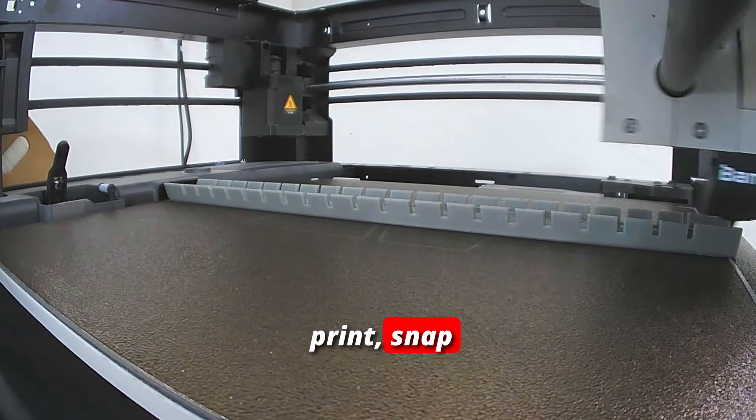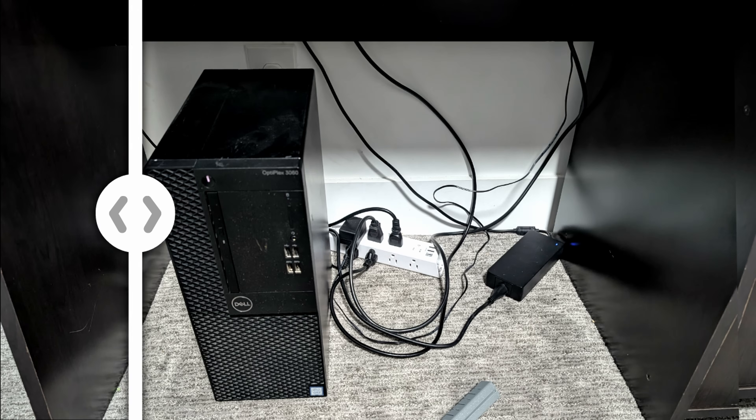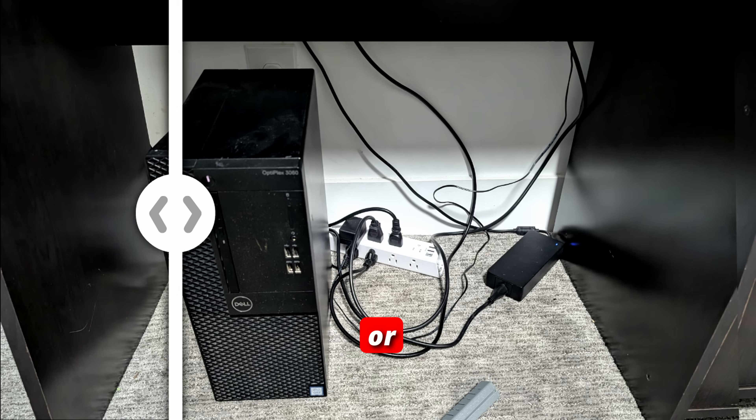Just hit print, snap it on, and transform your workplace instantly. This project does not guarantee impressive performance or lifestyle.